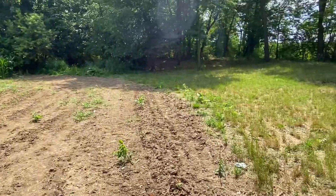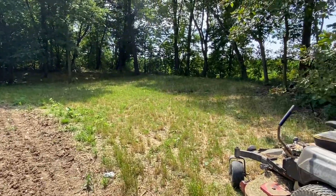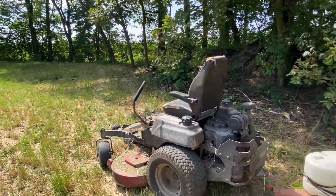Hey guys, what's up? I just got back here on July 7th, going to spray my food plot. As you can see, it's not looking too hot. It's an old mix from last year that I wanted to get exterminated. Then I'll rototill it and I think I'm going to put brassicas in it this fall.